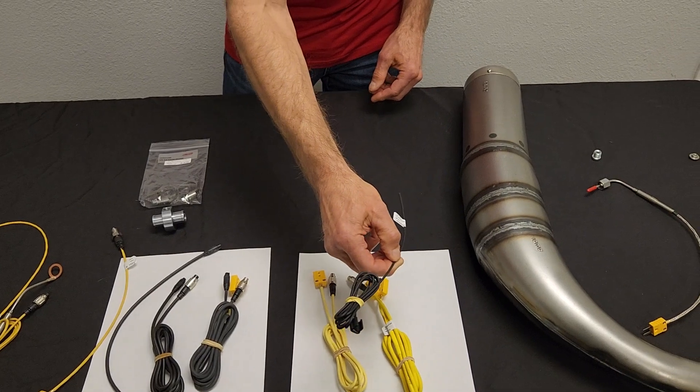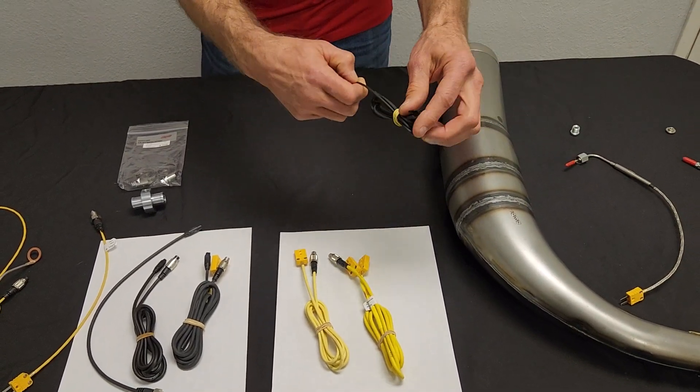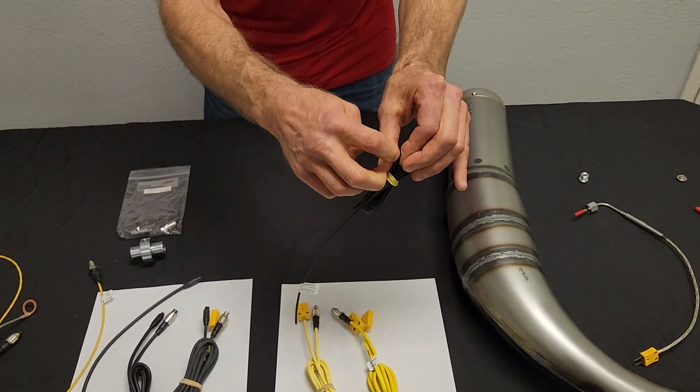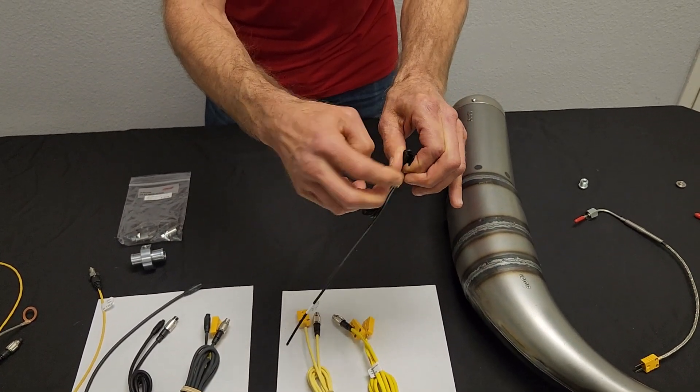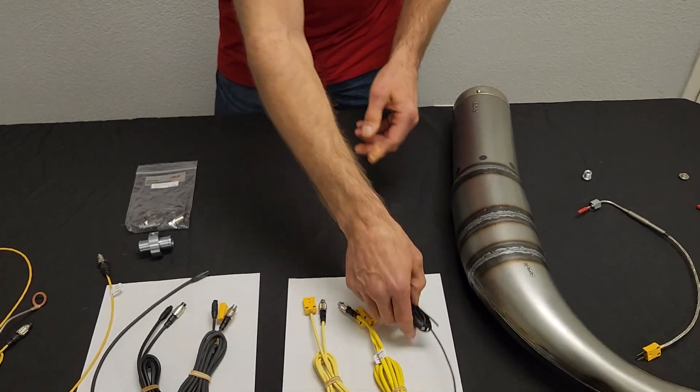This is the RPM sensor. Every Micron comes with the RPM sensor — piece of cake to install. You just clip this to the RPM wire that goes to your spark plug and run this through your gauge.